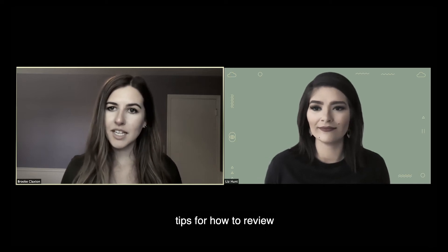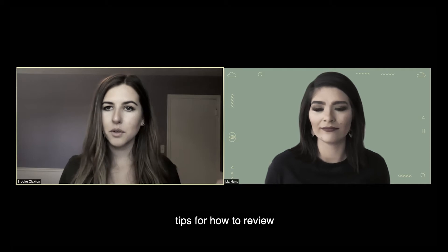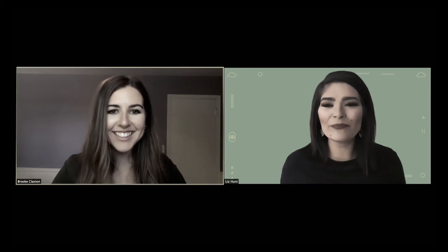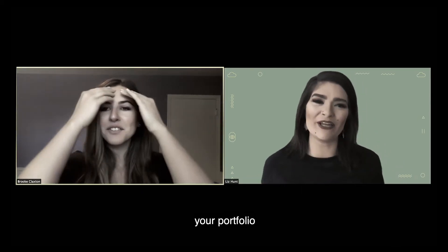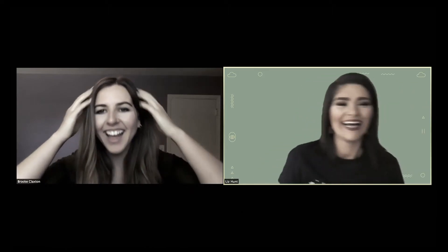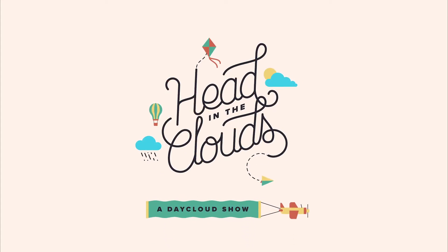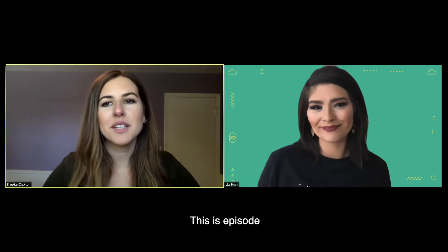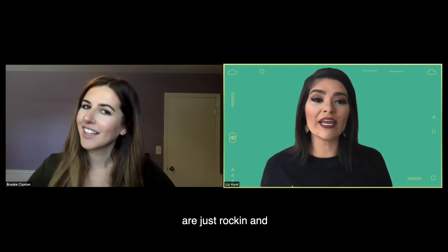We are going to talk about practical tips for how to review your portfolio. That's actually not true at all, Brooke. Practical tips for like presenting your portfolio. We totally made that up. That is Brooke. That's Liz. I'm hoping she's over there. I'm 100% Liz. And this is Head in the Clouds. Welcome back. This is episode number eight. Rocking and rolling.